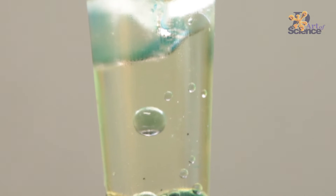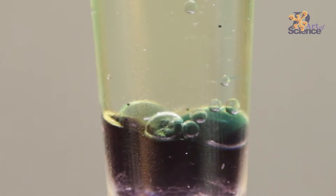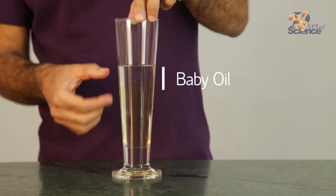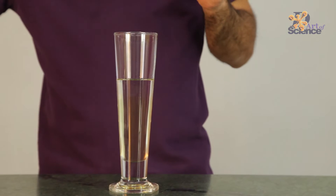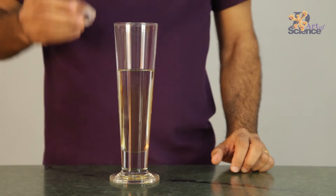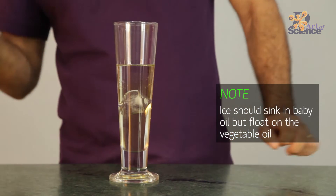This experiment that I'm going to do today is very interesting. It looks simple when I saw it on the net, but when I tried to do it, it just did not happen. Let me show you what I was trying to do. This is a glass filled with baby oil and vegetable oil, and all I'm trying to do is take an ice cube and put it so that it floats on the vegetable oil.